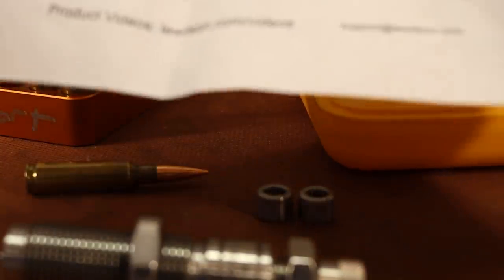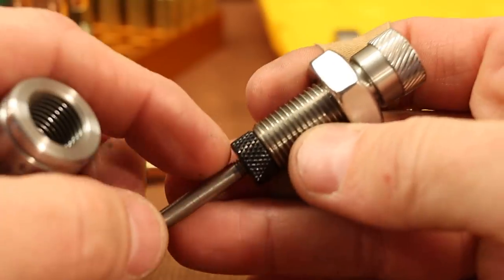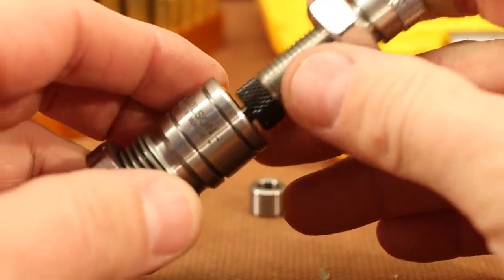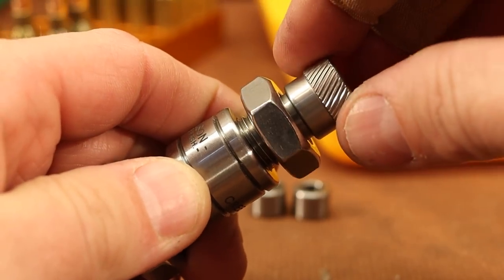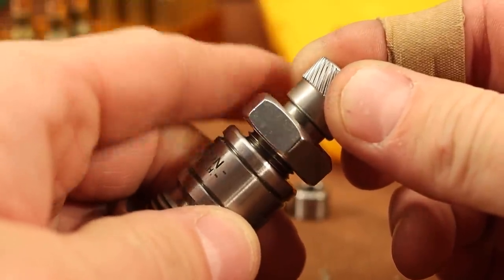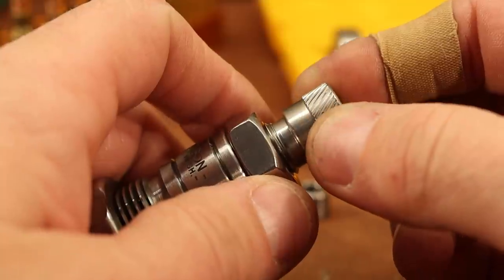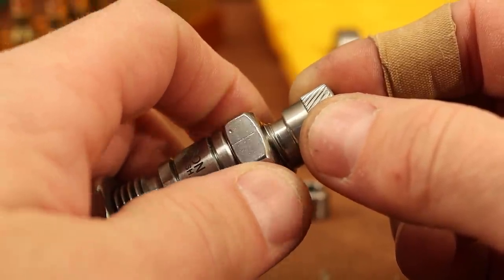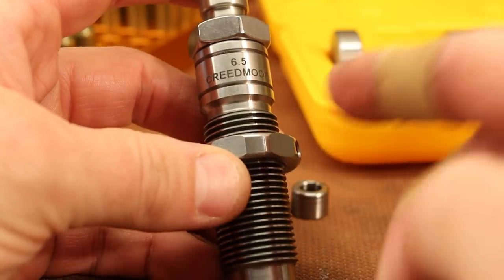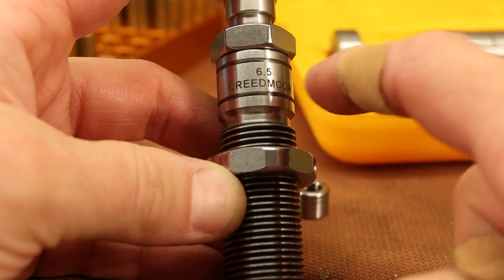Checking the instructions: it says to set the black jam nut slightly above the bushing — about 2 to 3 thousandths of an inch — and do not set the black jam nut with too much pressure on the bushing. So we just back off it, maybe just that much, get the lock nut close and feel it again. Yeah, that seems good. So that's it, ready to go — it's a full-length sizing die, we can bump our shoulder however we want, and our bushing sets the neck diameter just where we want it.